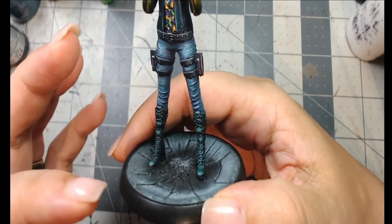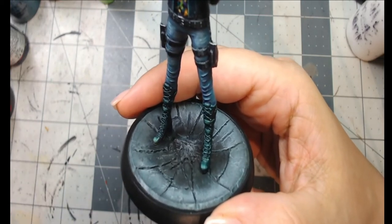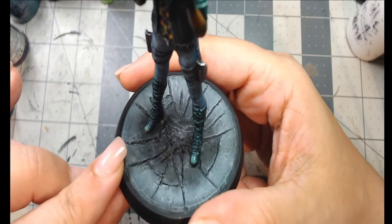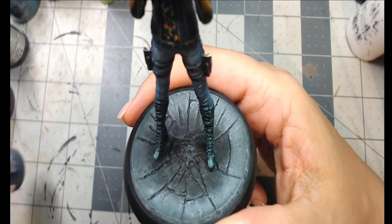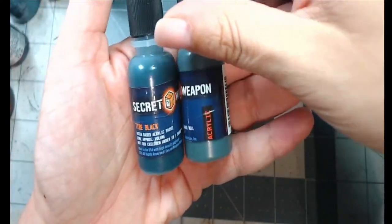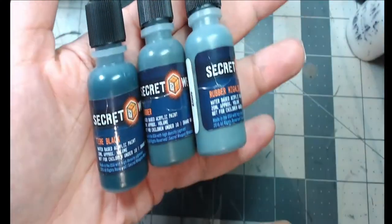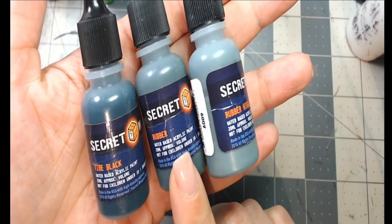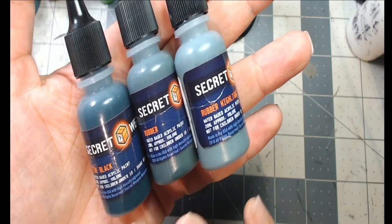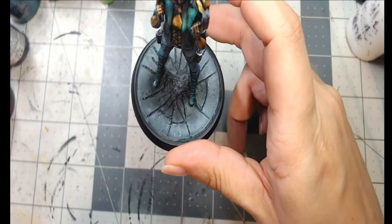For the base I went with asphalt, since cyberpunk scenes are typically set in cities with roads and buildings. I wanted to keep it simple and not take away from the model. The main colors I used are the Secret Weapon Miniatures rubber triad — Tire Black, Rubber, and Rubber Highlight. What I love about these is there's both gray and blue in there, which makes the colors stand out really nicely.